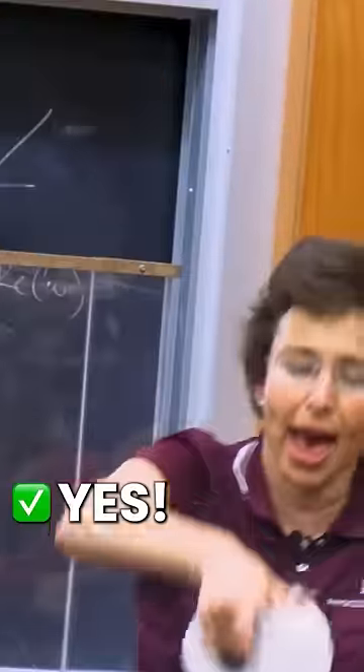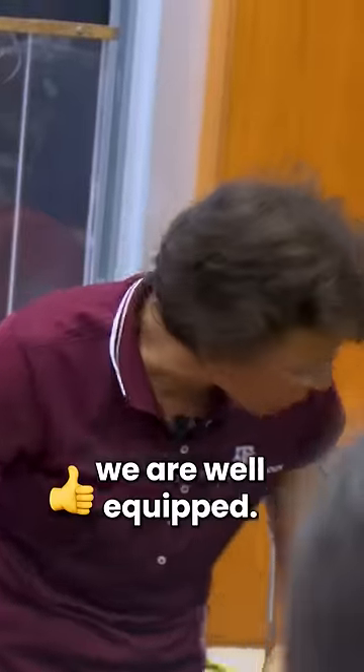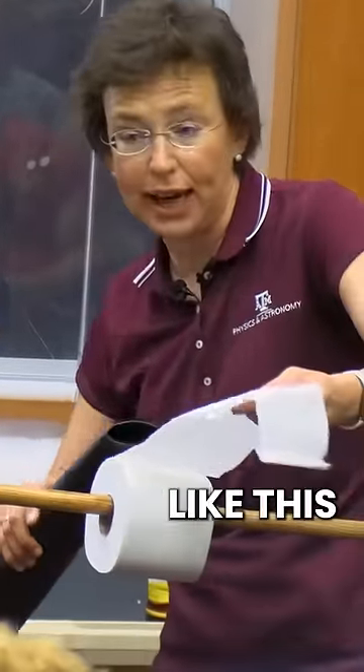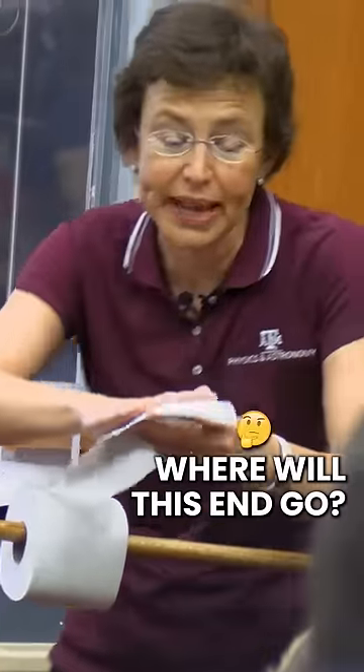Do you have this at home? Yes! Yes! That's what I like. If we have it, we are well equipped. If we blow over the top of this toilet paper, like this, where will this end go?